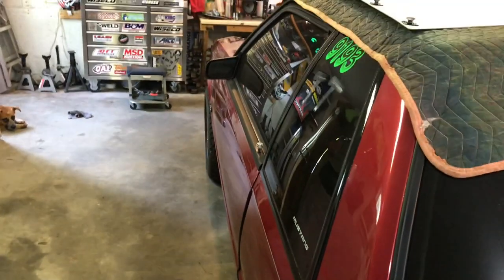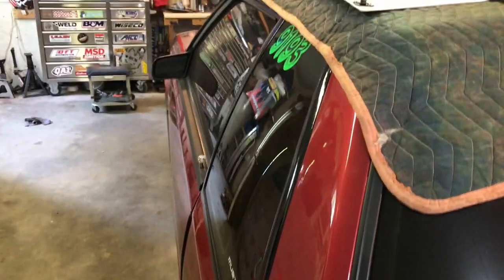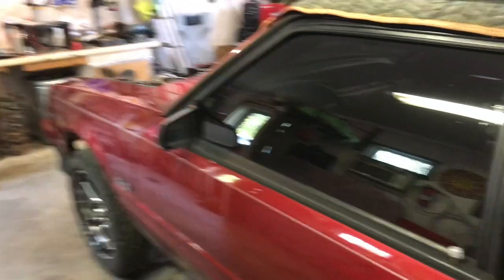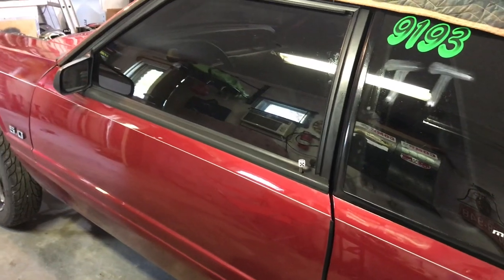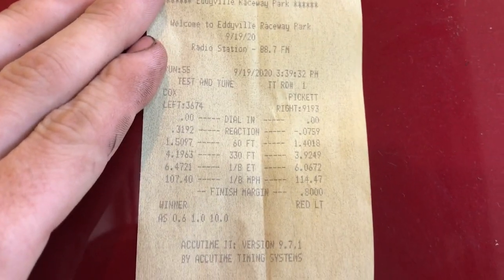I was at the point where I didn't really care — it's the end of the year, so if the engine blows up, it blows up. I put a pretty spicy tune in it, more boost than I've ever run on it. I was thinking it had to go a 5.70 minimum. It ended up going 6.60 at 114 on around 22 pounds of boost. It did pick up, but not what I expected.